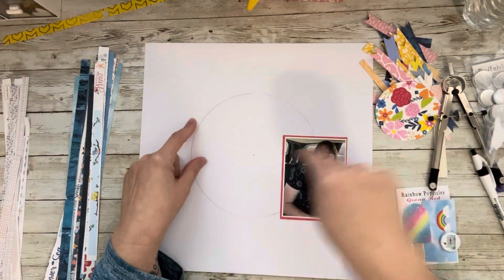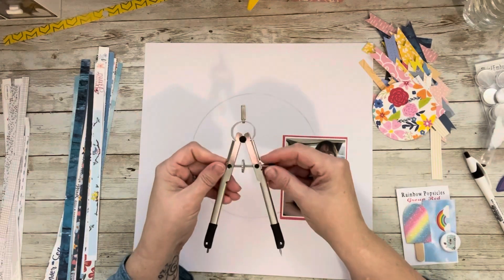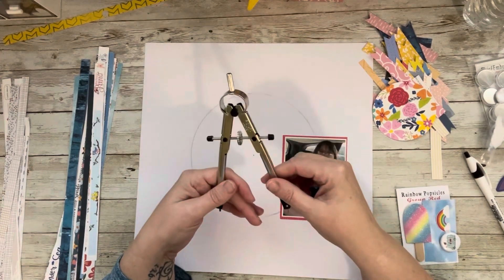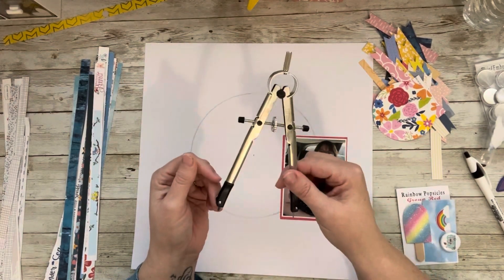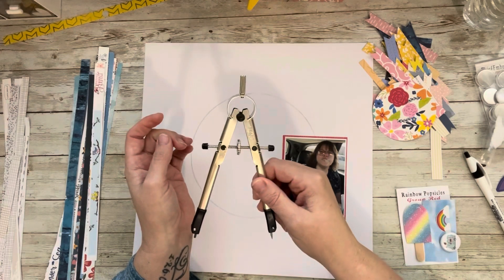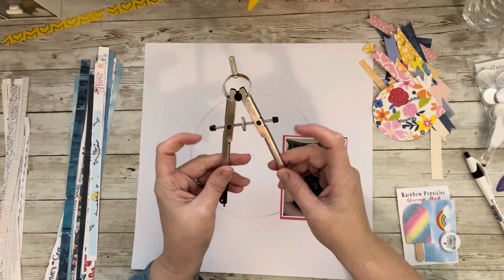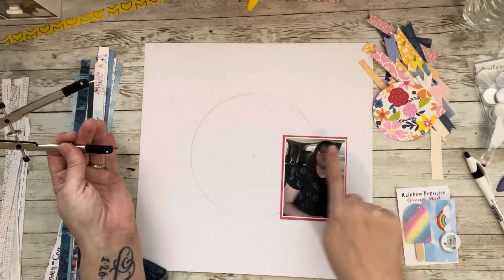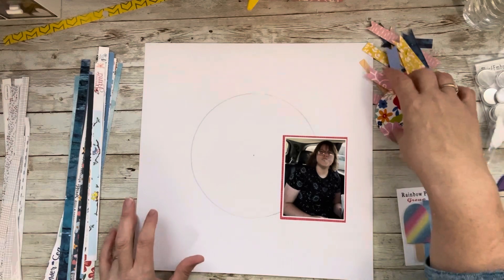In this layout I am essentially going to create a large flower as the center. To do that I needed a circle here in the middle. I use my compass — I've had cutting systems, stencils, and quilt templates to make circles, but this is my go-to. I can make it as large or small as I want. I suggest getting the metal ones; the plastic ones do break. I find the center by using my ruler — I measure six inches — that's your center — and then I draw a circle that will be our base.